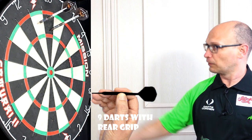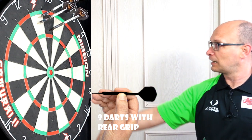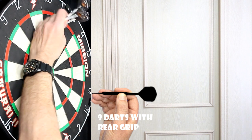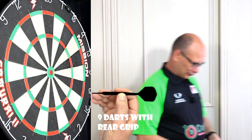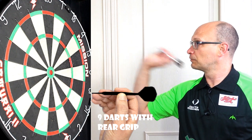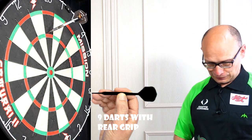Getting a lot of spin there when throwing from the rear — I often do when I throw from the rear, I don't know why. I don't think natural rear grippers have the same issue — I think it's just because it's not my natural grip.